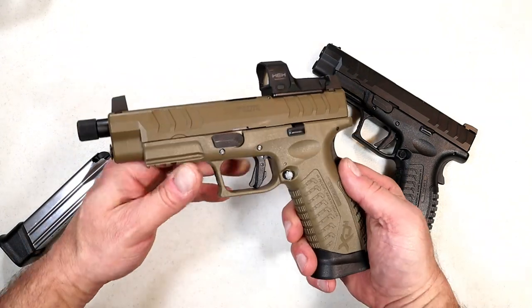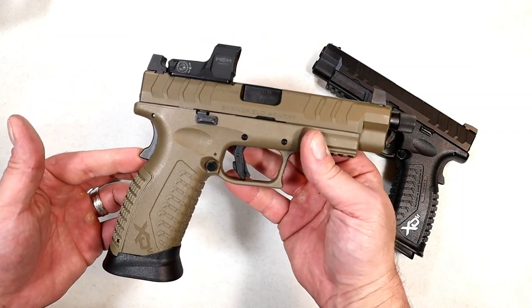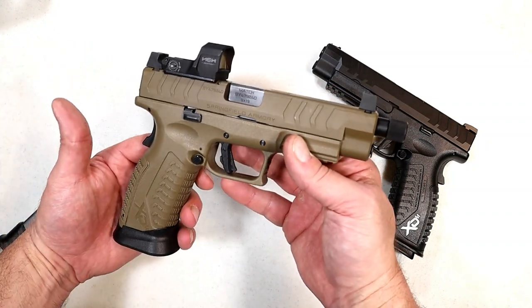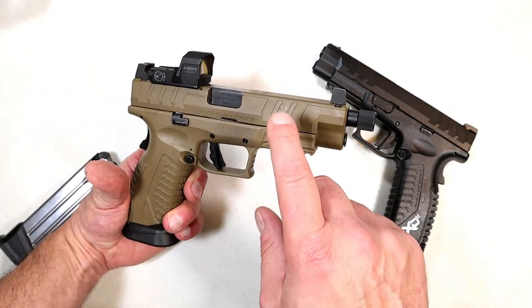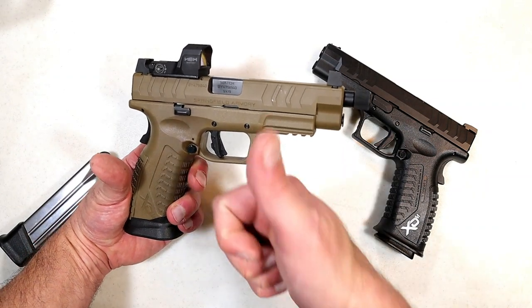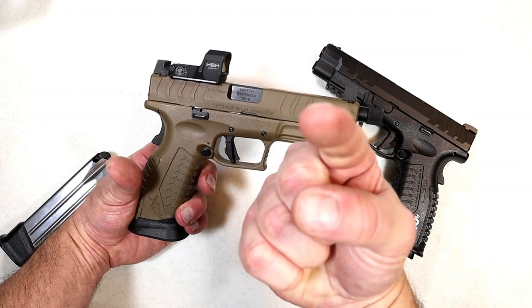That's my take on my newest handgun: the XDM Elite 5.28 threaded barrel OSP model. I think it's cool. I really enjoyed it at the range and I think I'm going to have a lot of fun with this as time goes by. If you like videos like this, please subscribe and share. I always appreciate the thumbs up button. Thanks for watching, and you guys be safe.